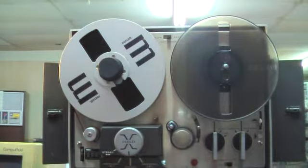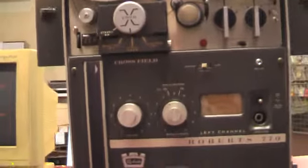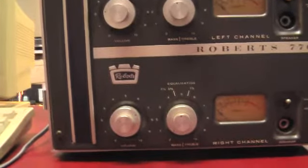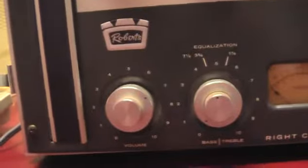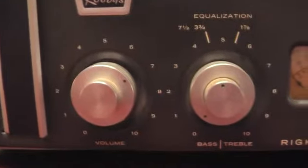Hi audiophiles and reel-to-reel collectors, got a big monster here — a classic from probably around 1965. This is a Roberts 7070 unit.